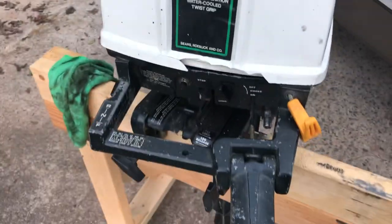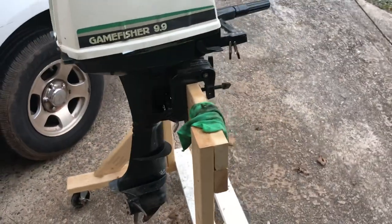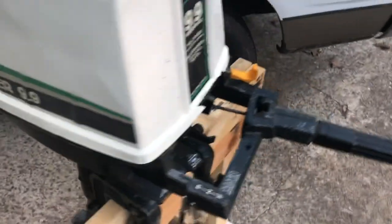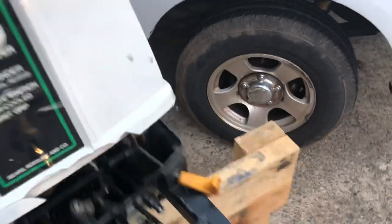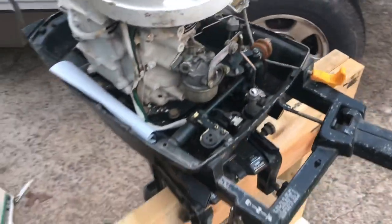Hey there, today we have a little Gamefisher 9.9 and we are just gonna do a quick look over on this. It's pretty rough obviously. I'm outside right now outside my house so you can obviously hear everybody's dogs and traffic. But anyways, this is what's under the hood - this is just a quick intro and the next video I will be getting into it more.